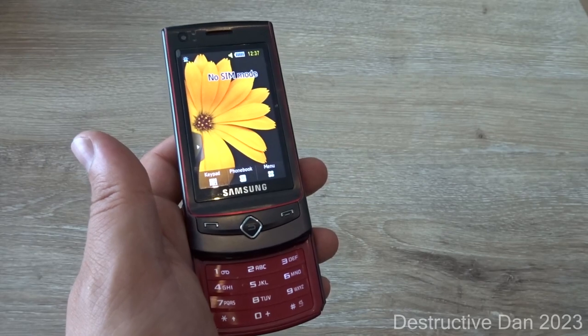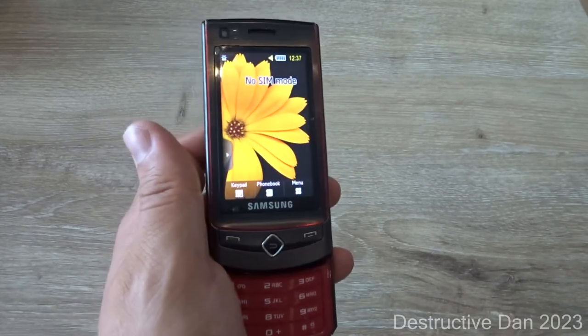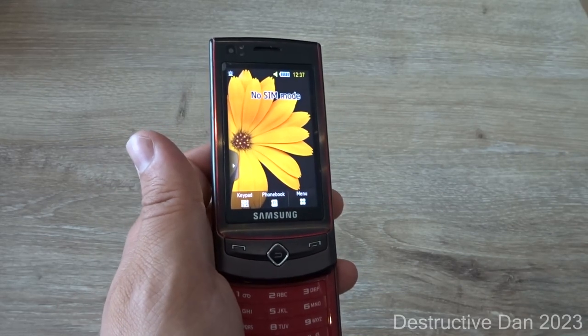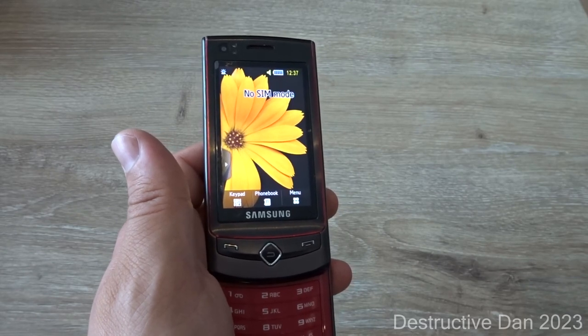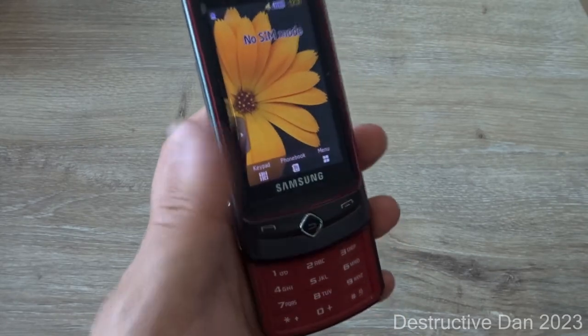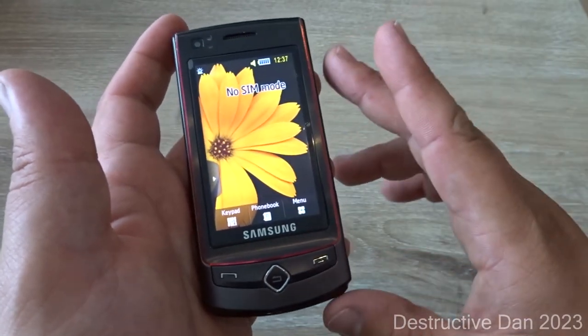This device does not have Wi-Fi, so take that into consideration. It does have Bluetooth 2.1, GPS with optional GPS software, an FM radio with RDS, and Micro USB 2.0. The device also has applications, but what makes this phone interesting is the fact that it's a full touchscreen device with a capacitive touchscreen.